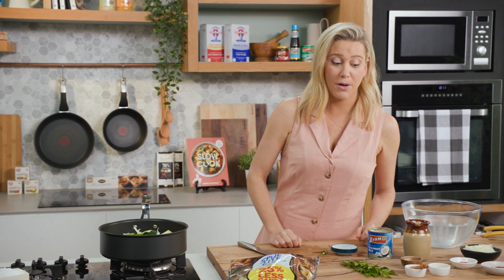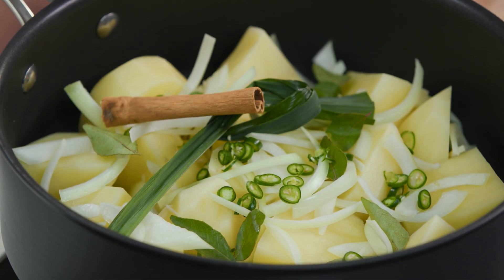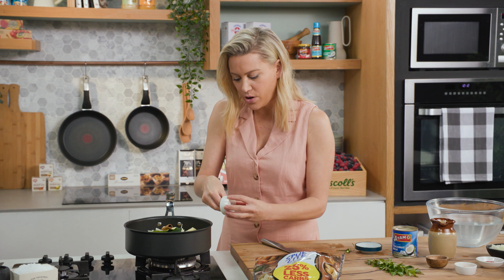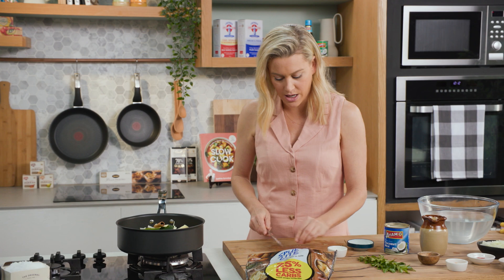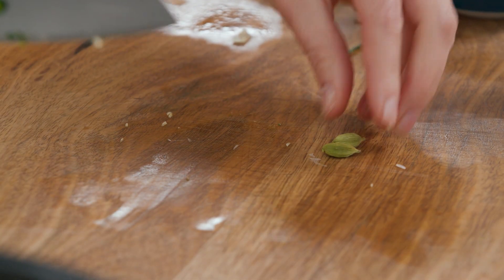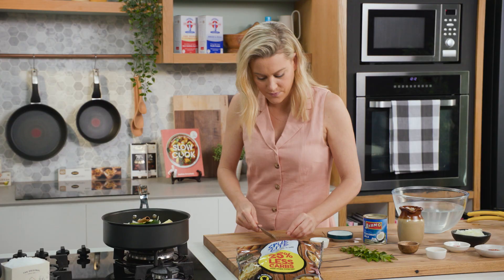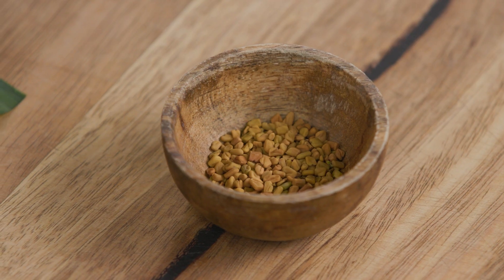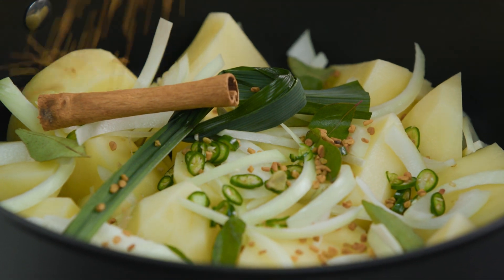A few spices — some whole spices first. One cinnamon stick, one clove, and two cardamom pods. With the pods, before you add them I like to just place them on my board and bruise them slightly to release as much flavour as possible — just press the knife on them and it releases more flavour. And some fenugreek — fenugreek has a sweet nutty flavour. These are fenugreek seeds, sprinkle them in.